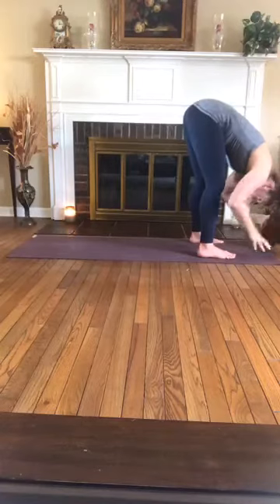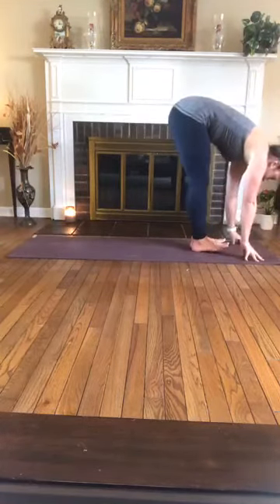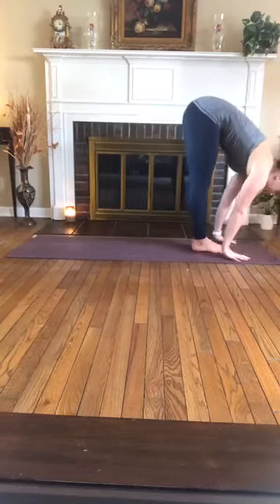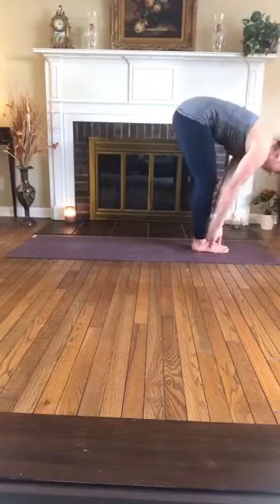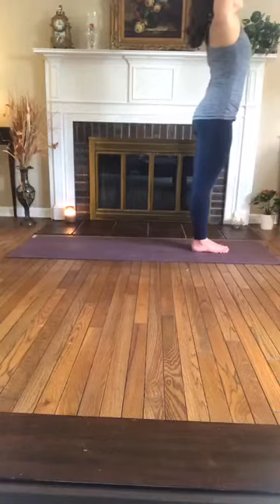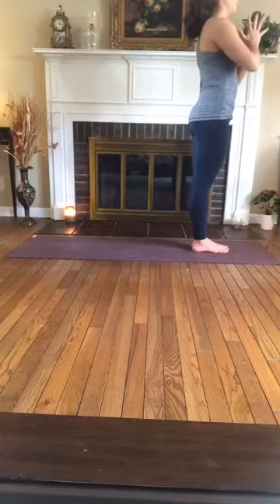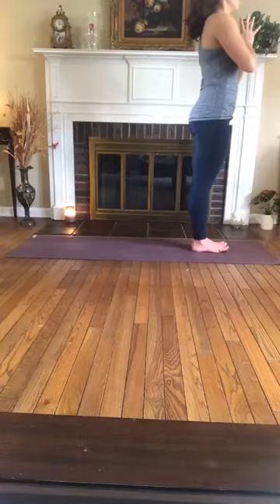Drop the fingertips to the mat, heel-toe the feet together. Inhale, halfway lift to a flat back. Exhale, forward fold. Inhale, slowly rise to stand, reaching the arms overhead, palms press. Exhale, hands to heart. Deep breath in, exhale.